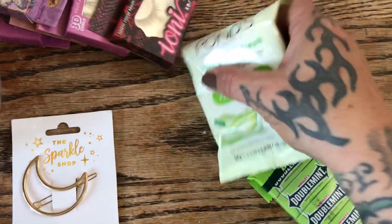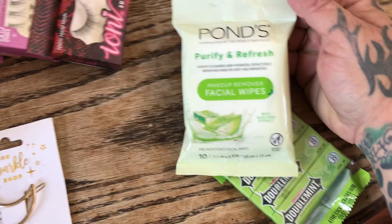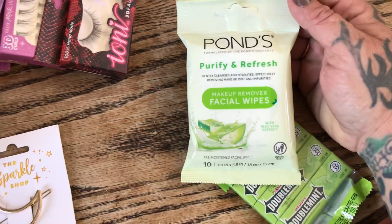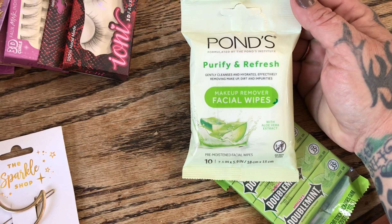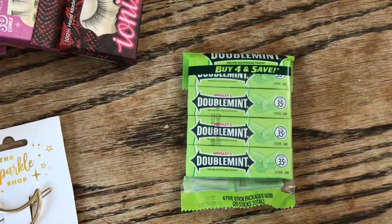I thought this was good for our travel box for when we go on trips — I like to have travel-size toiletry items. This is the Ponds Purify and Refresh — you only get 10 face wipes in here, but it's perfect for a weekend trip. I also always pick up gum for the kids; it's a five-pack, great for the car and bags.